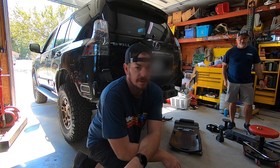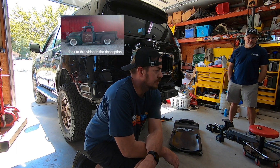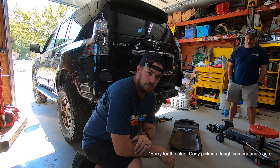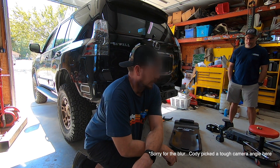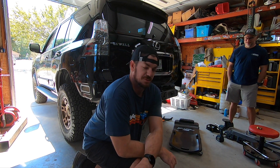We got Cuzzy Jace here — you guys might have recognized him from his old Chevy video. We're going to get this bumper set. All the prep work's been done. Once again, just follow the Victory 4x4 instructions up to this point. I think I called it the Blitz Bumper — it's actually the Strike Bumper.